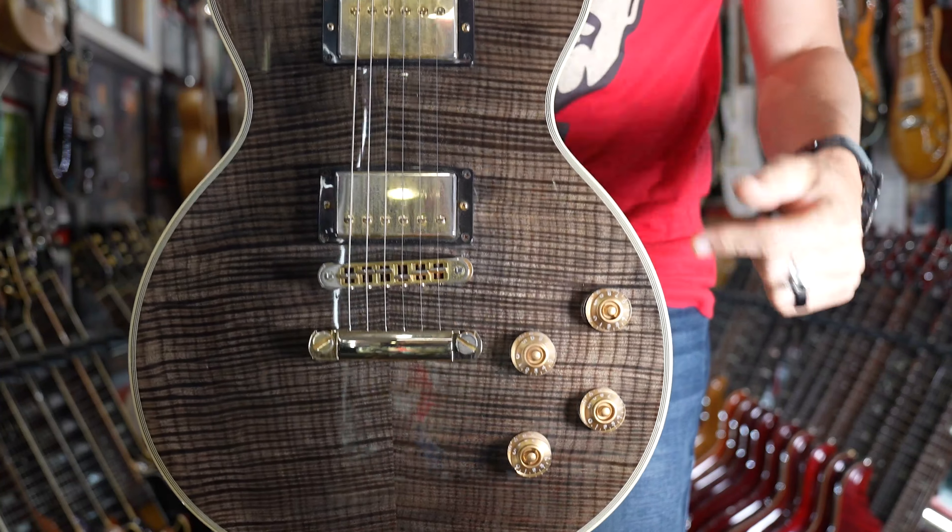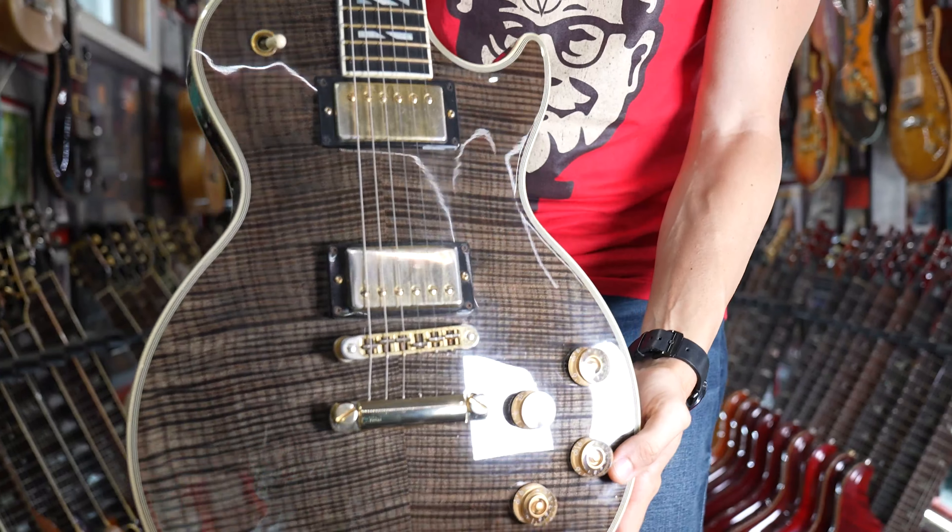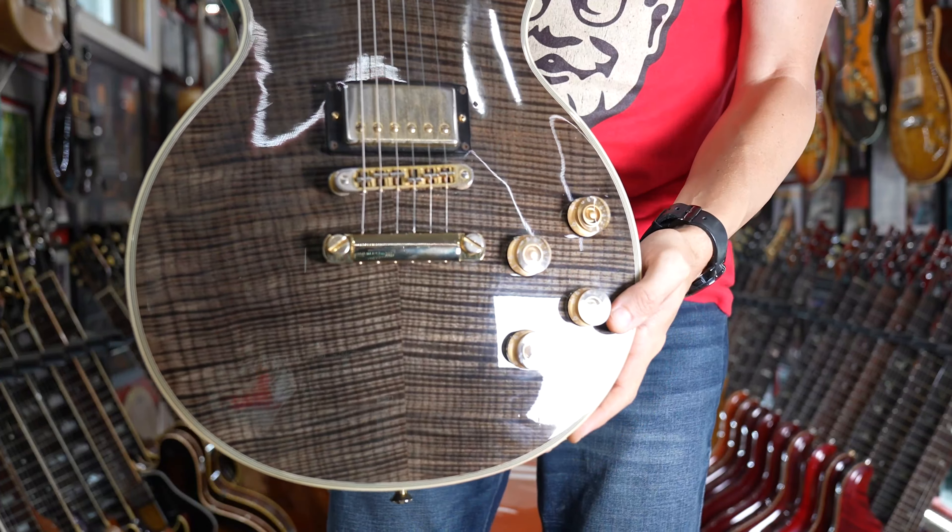But then we asked over and over, please Gibson, bring back the Supreme. After much whispers up in the tower, Gibson has revealed that they are, in fact, bringing back the Les Paul Supreme. But I want to talk about a little bit of the history of the Les Paul Supreme so we understand where it's come, and then we can look at some of the new ones that have been teased by Cesar and see where they're going.